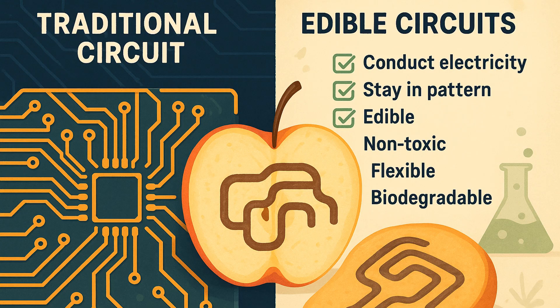A circuit needs to do two things: conduct electricity and stay in a stable pattern or pathway. But when your material also needs to be edible, non-toxic, biodegradable, and flexible, your list of usable ingredients shrinks dramatically.